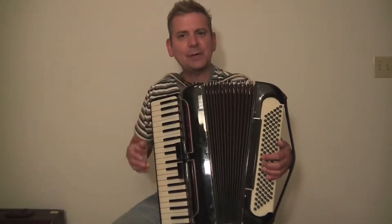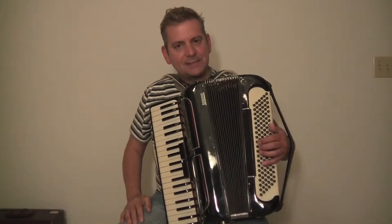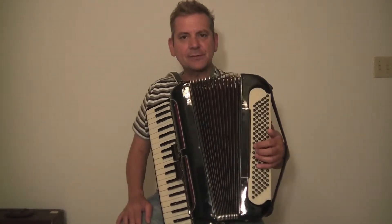The accordion has 120 bass buttons on the left-hand side, so nice, clean action on them. It also has a tenor switch, so it is going to give you a little bit lighter tone.